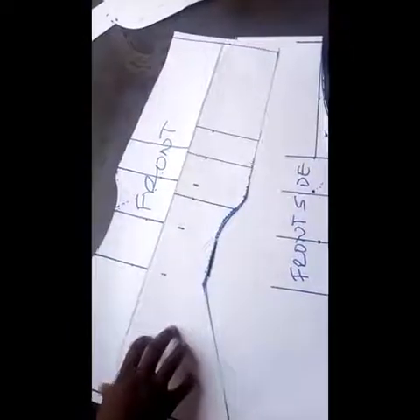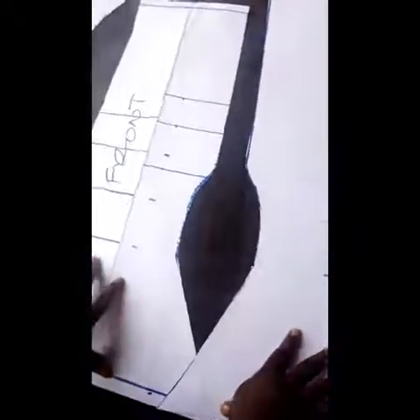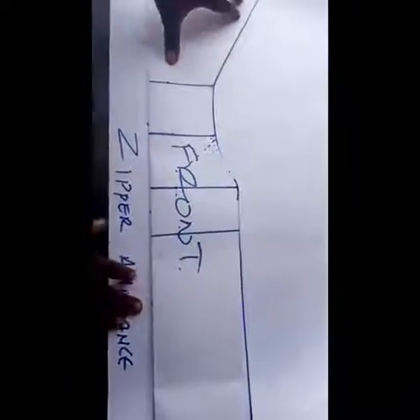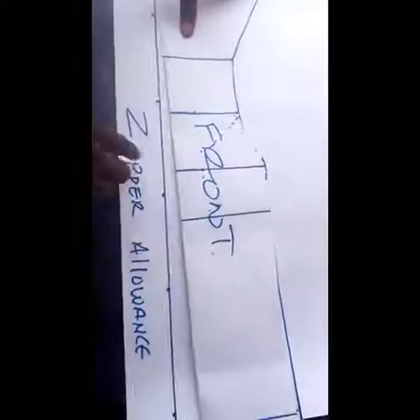This is the front and this is the front side — you can see that this side will rhyme by the time you are sewing it. Now we are going to use this to cut the back — it's just a little modification which I'll be showing you. I've gone ahead to measure 2 inches for the zipper allowance.